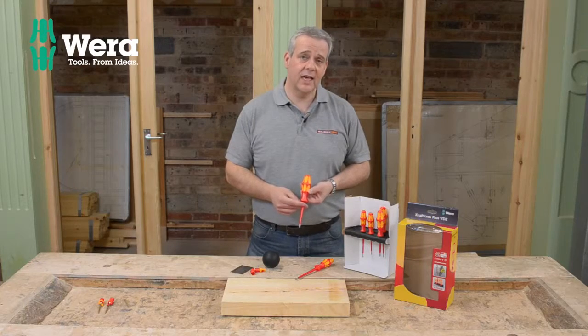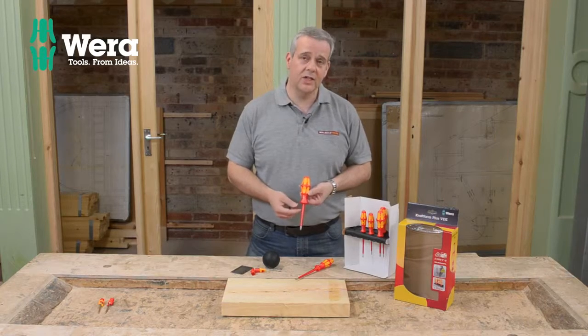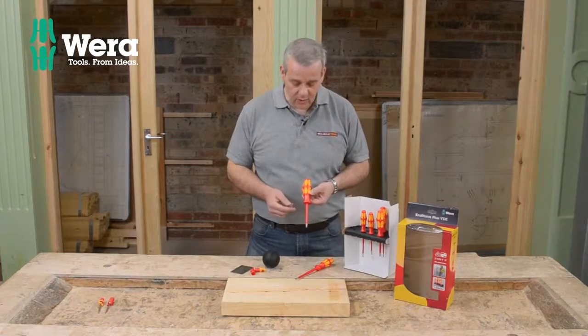These are VDE tested, so electricians can use these. These are individually tested to 1,000 volts.